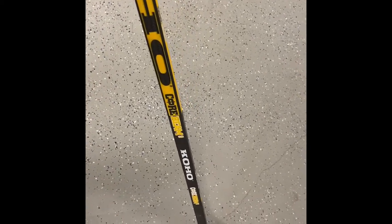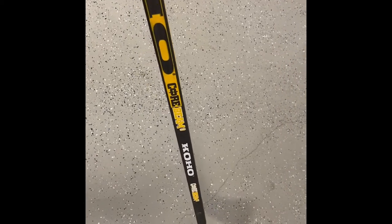Jack here, owner of Hockey Alley. Today's video is going to be about the Koho Corebeam 9 Jagr stick. This is a Jaromir Jagr video of the sticks he used, and this was one of the ones he used in the 1990s.